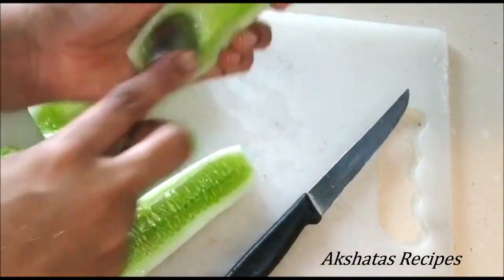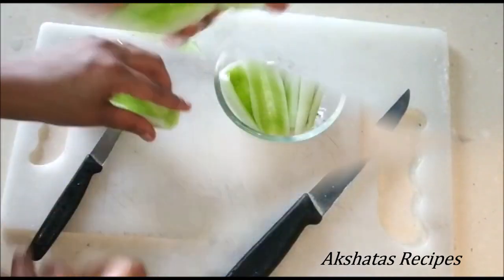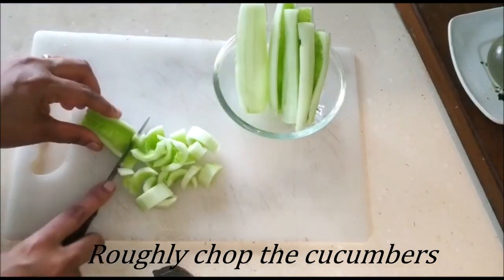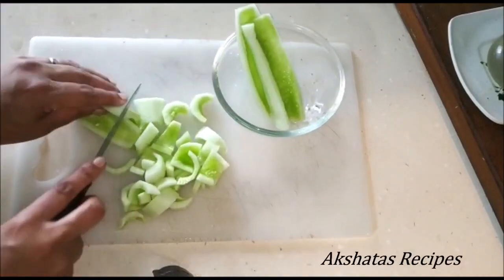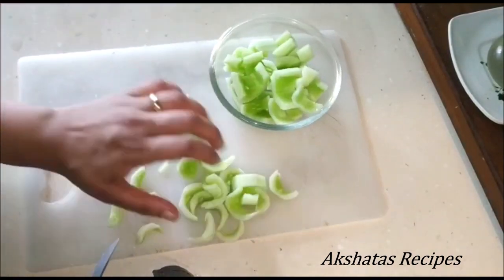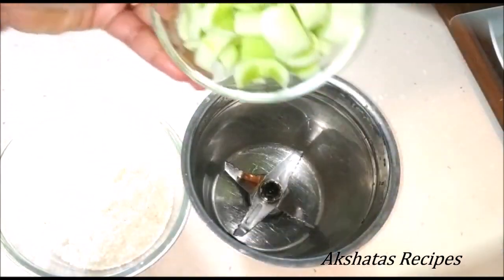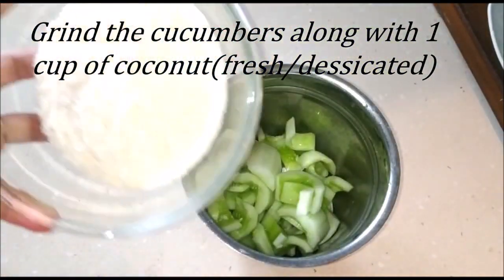You can put the scooped-out part in your plants — don't throw it in the garbage. Then I'm just going to roughly chop up the cucumbers and I should get about one cup. Now I'm going to add the cucumbers to a mixer jar along with one cup of desiccated coconut.